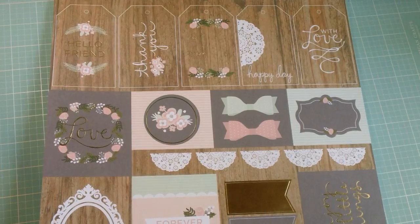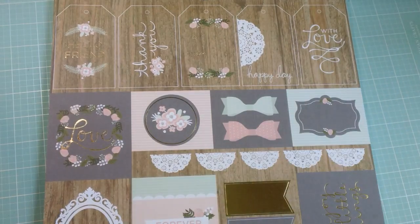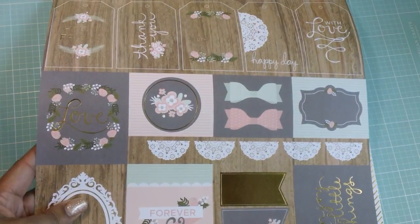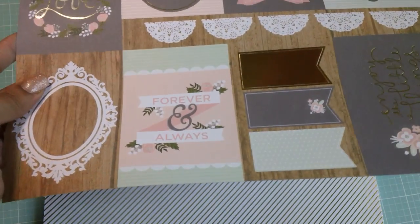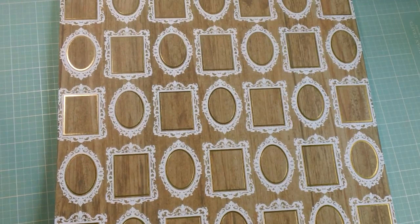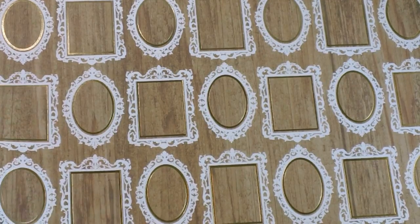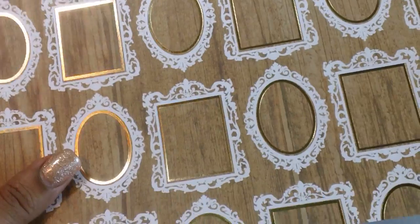And this is a cut-apart page. I love the different tags up here: hello friend, thank you, two from happy day, and with love. And then they have all these other little cut-outs as well, really really pretty. And then this one has a gray background with light polka dots, and I love the teacups and bows on this side. And then these are some frames — I love these because they can be cut out and it has gold foiling on the inside of the frame. Really, really pretty.